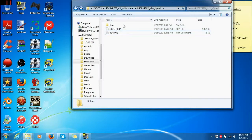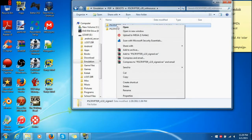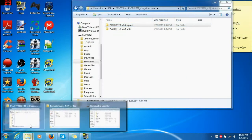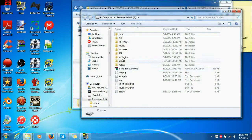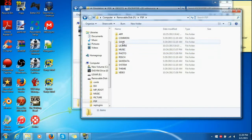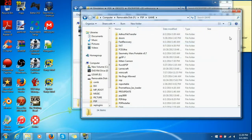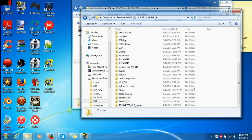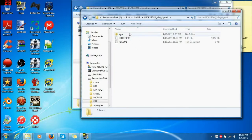What you're going to want to do is get this. Grab this right here and copy it. Go to your memory stick — mine is right here — then PSP, then Game, and paste it in. Shouldn't take long because it's very small. And there we go — that's all you need.